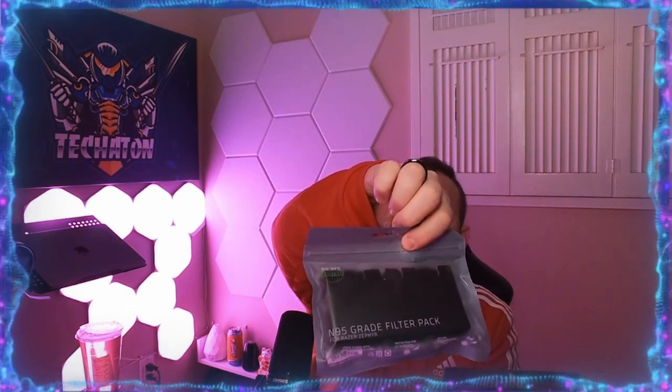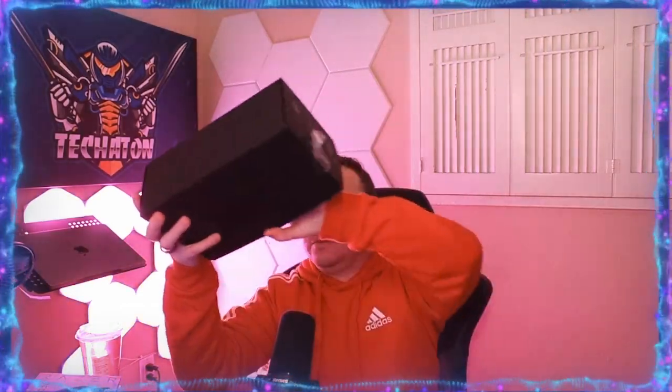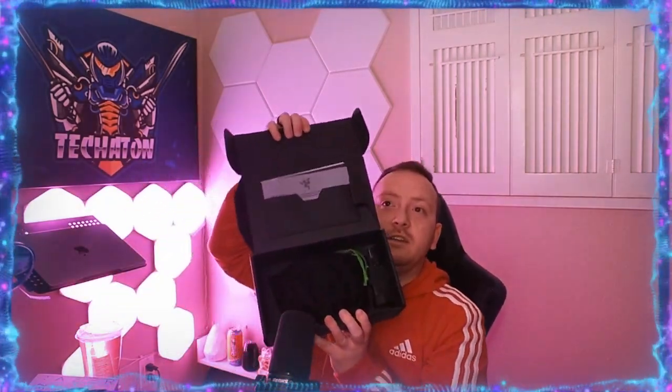I'm excited — take a look at this. I bought the starter pack and it came with N95 grade filter packs — I believe there's three packs with 10 sets of N95 grade filters each. The box itself is pretty cool when you open it. We do get the original Razer stickers, nothing else, plus an instruction manual.